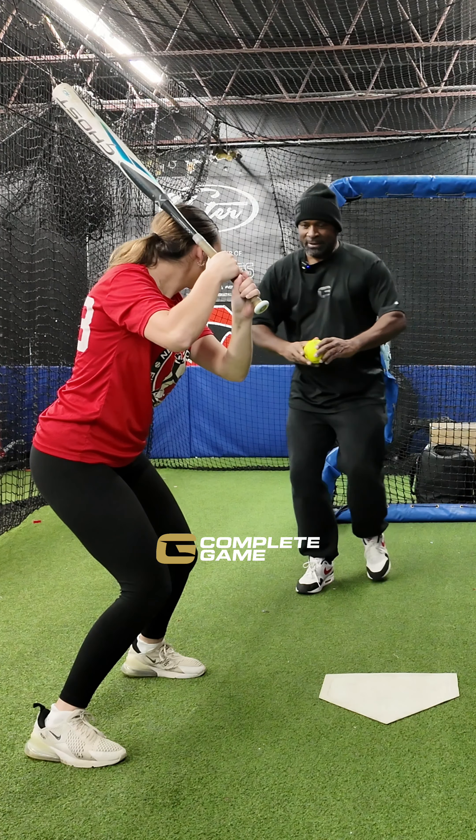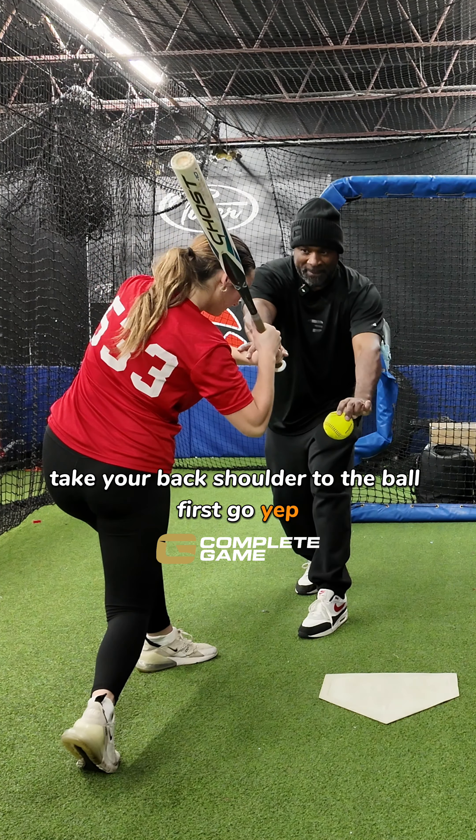Now from here, take your back shoulder to the ball first. Go. Yep. Keep going.